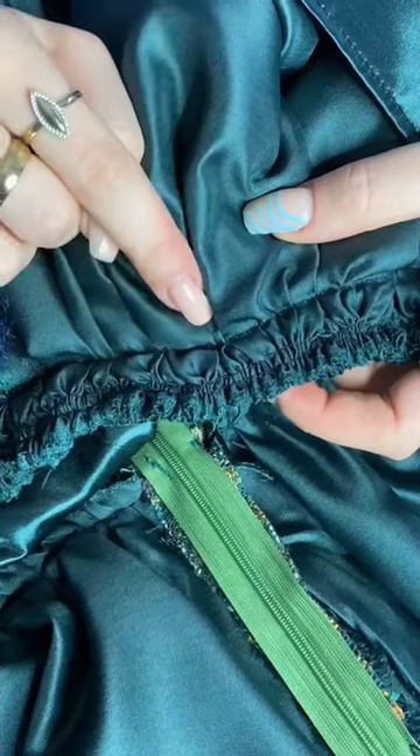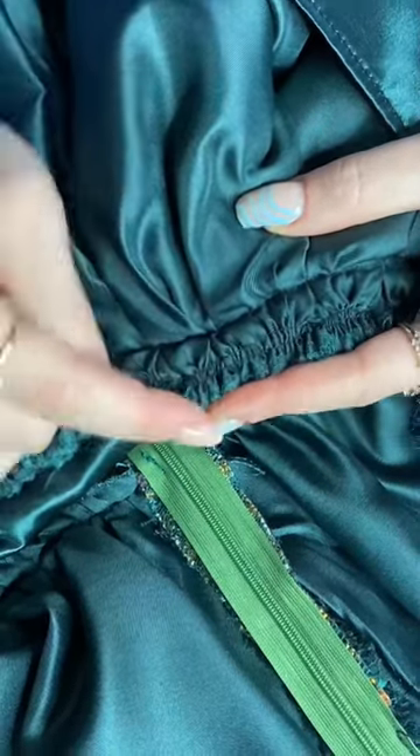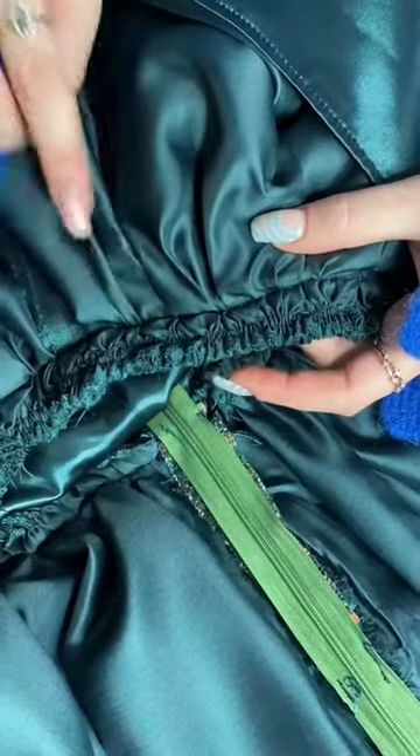To avoid any unnecessary visible seams, I made sure to pin this in place so that once I understitch, I catch the lining.